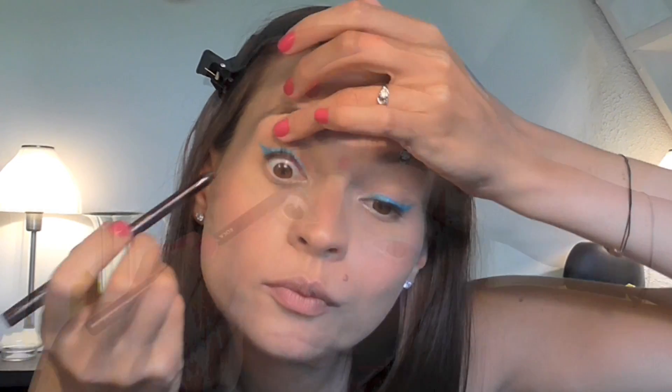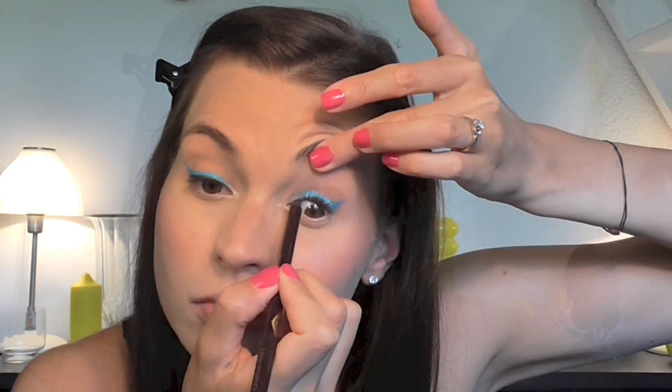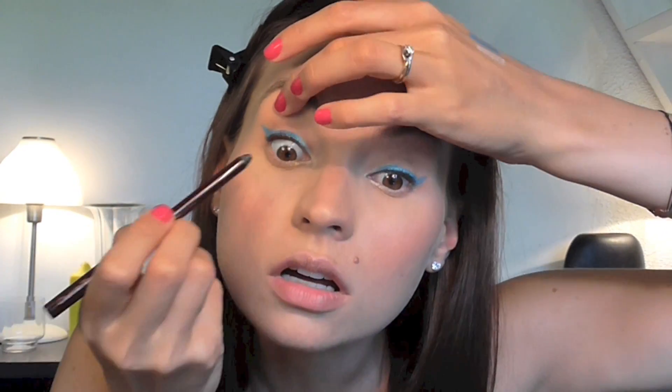This is optional, but I'm also going to line the upper waterline with a black gel liner just to intensify things a little bit more and add a bit more depth. I just think it really opens up your eyes and makes them pop so much more. And then some mascara — this is the Covergirl Clump Crusher.